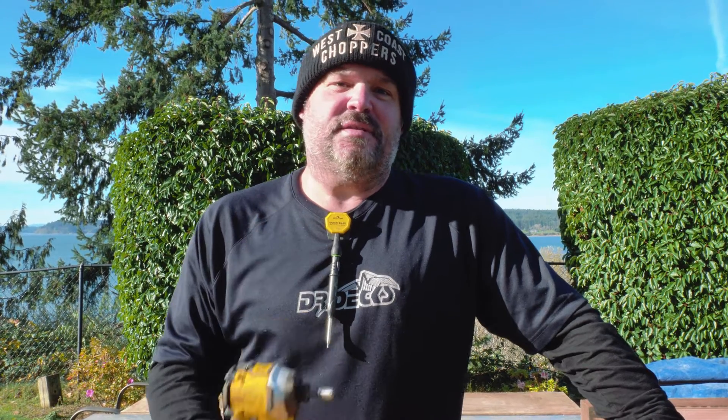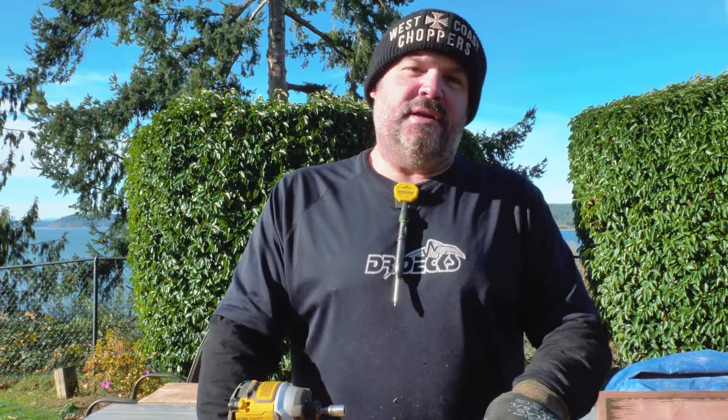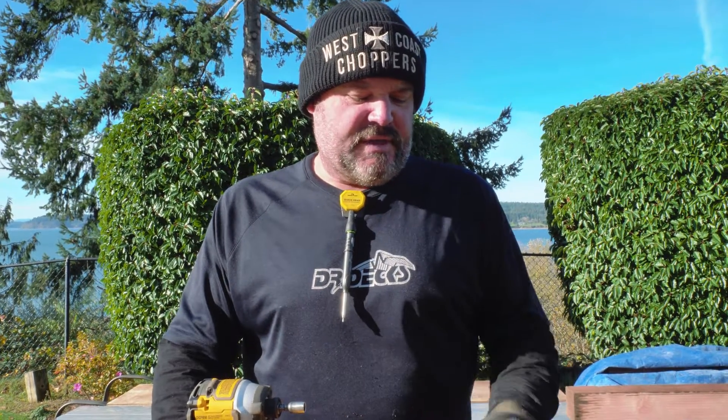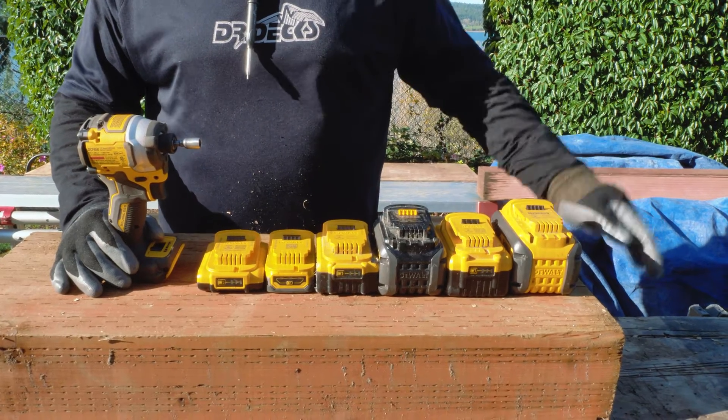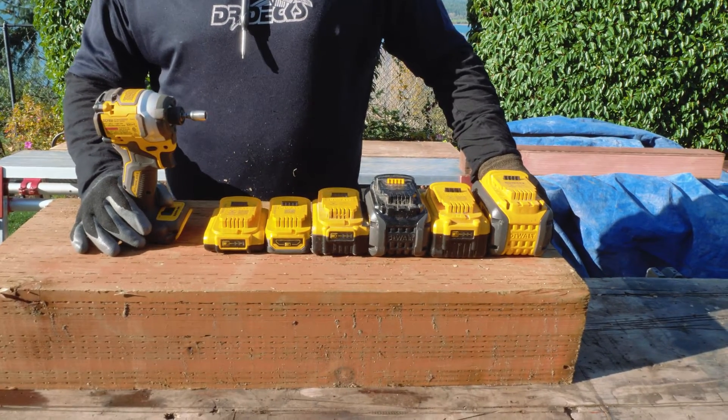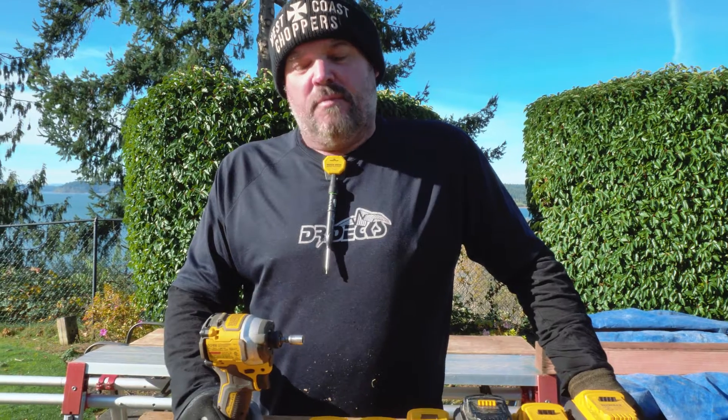Naz told me something the other day that I found very interesting and wasn't sure if it was true. He told me that as he went up in battery amperage and amp hours, he was getting more performance out of the drill. He said when he switched from a 6 amp hour to these 8 amp hour DeWalt batteries, there was absolutely a difference. So let's find out if he's telling us the truth.